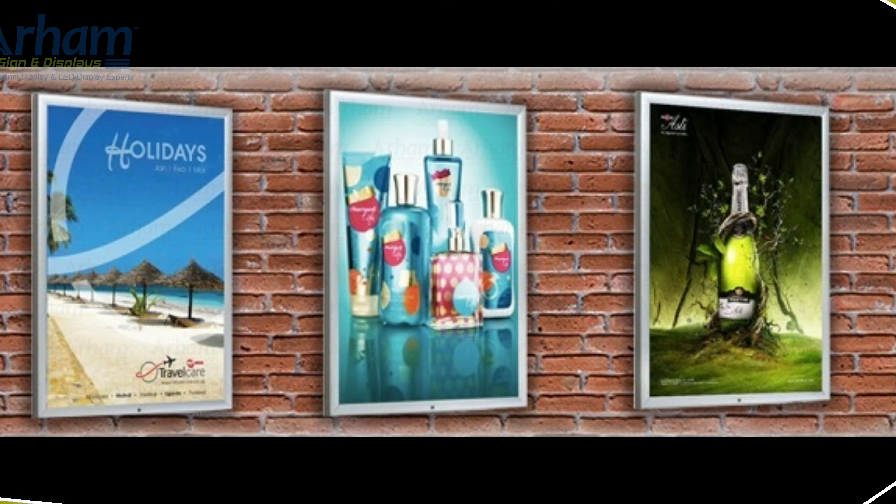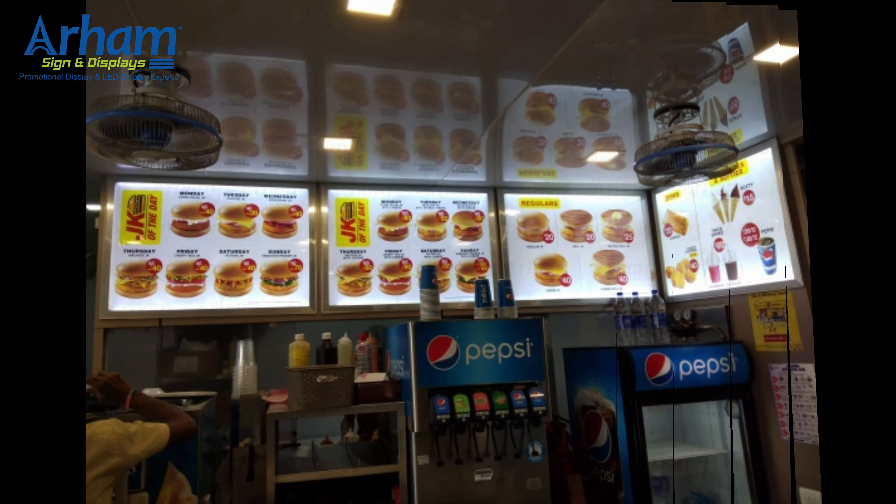Welcome to Aram Sign and Displays. In this video we are showing our clip-on frames models, its usage and different sizes that we offer.